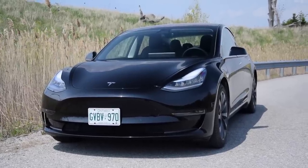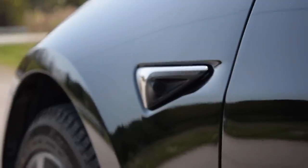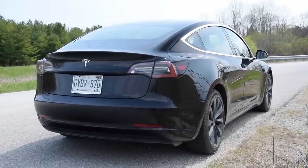This is a Tesla Model 3 dual motor long range. This is Jay, the guy that actually owns this car, and he's going to tell us a little bit about owning a Tesla. Some things I can tell you — it's my first EV. I transitioned from traditional; I was an Audi driver, I owned an S4, and decided to move to an EV.